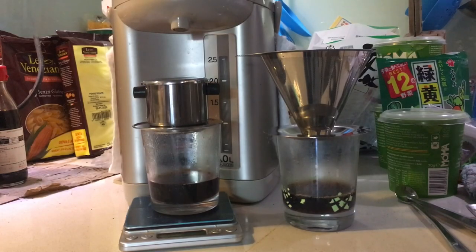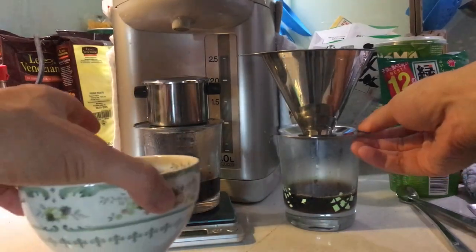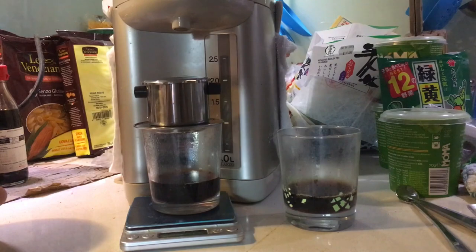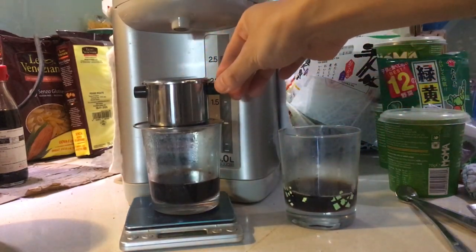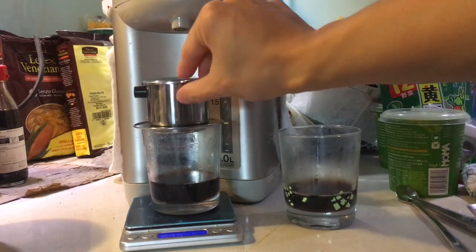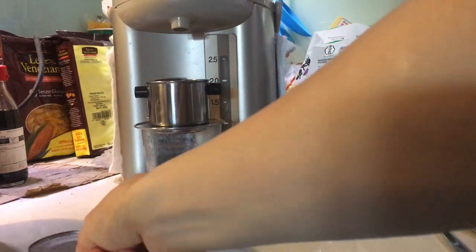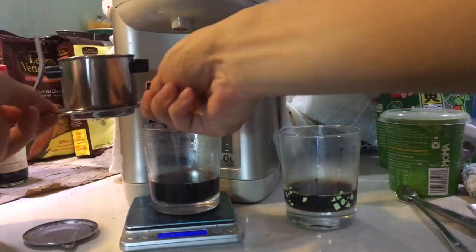It looks like it's done. You can see there's this much coffee. Let me pop this off — take the tray and put it down. You could take the whole filter off; I'll be careful because it's hot.